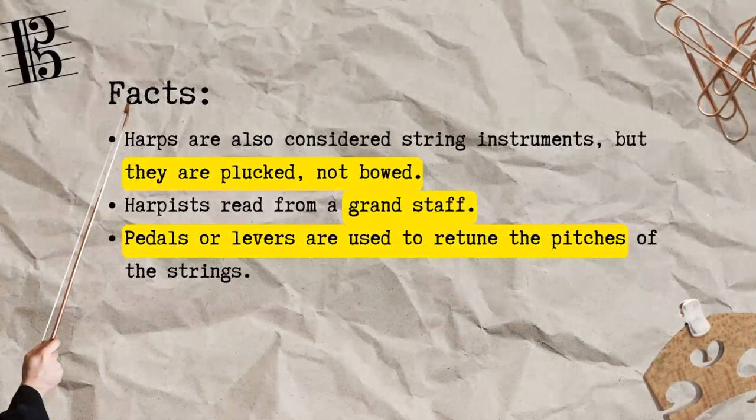Another instrument that also belongs to the strings family, but not always found in all repertoire, is the harp. Harps are always plucked and never bowed, therefore they lack the sustaining power that all other string instruments contain. However, the range of notes available to the harp is huge, and so harpists read from a grand staff, much like a pianist. Pedals and levers are also used to retune the pitches of the strings.